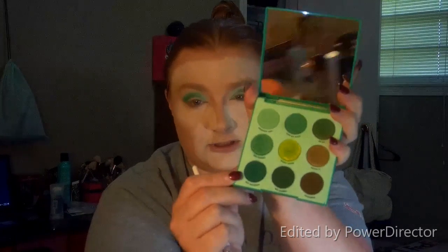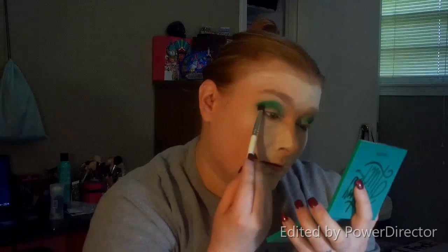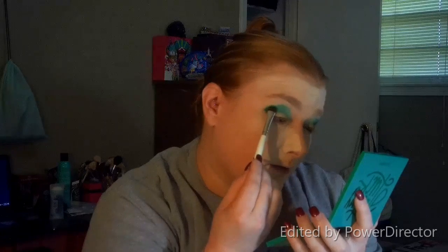Now I'm going to take this ELF flat brush and go over into the Color Pop shadows and go to this Act Naturally shade, which looks like it would be lighter than the last shade we put on but it's actually darker. We're just going to pat that right here to the outside corner — as you can tell it's darker than the previous shade — and then blend it back.